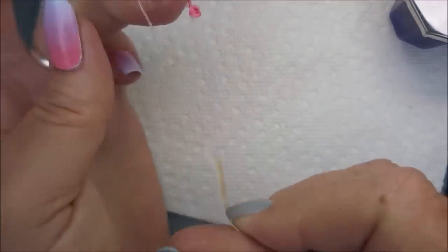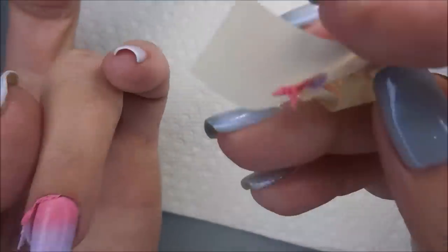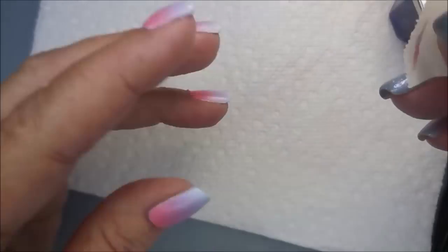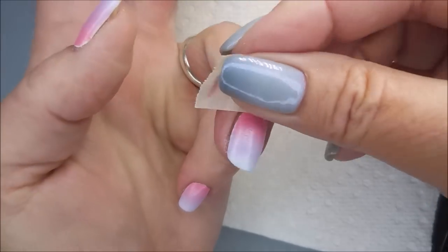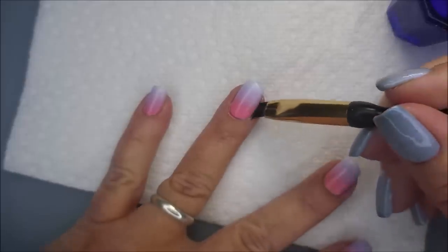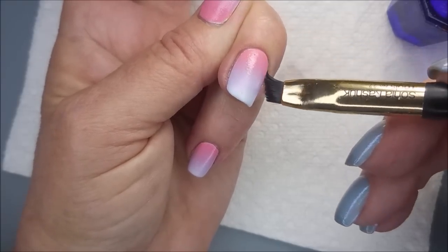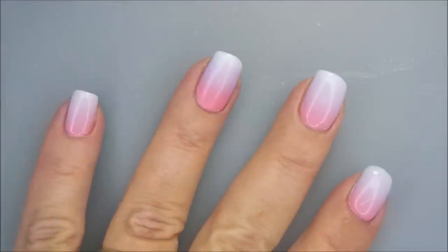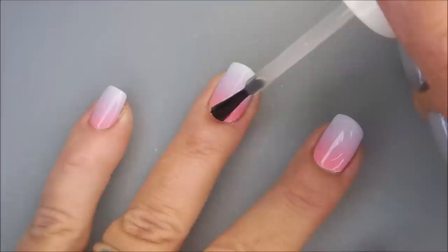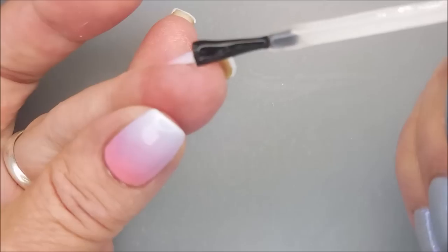Got a piece of tape and I'm going to snatch up that latex there, and then I'm going to use that tape to help peel everything off. Sometimes it's just extra polish, sometimes it's leftover latex. We're just going to try to get up as much of that as we can. I didn't have very much mess. I am going to go in with my cleanup brush and my acetone and do just a little bit more. Then I'm going to top it with the Pro FX Quick Dry Top Coat to smooth that gradient out, seal it in, get it to dry down nice and shiny and flat for the next step.